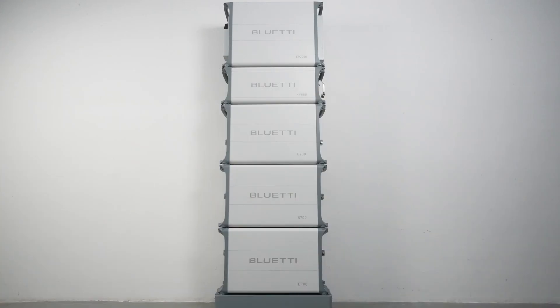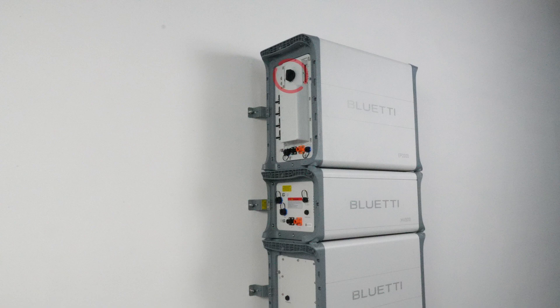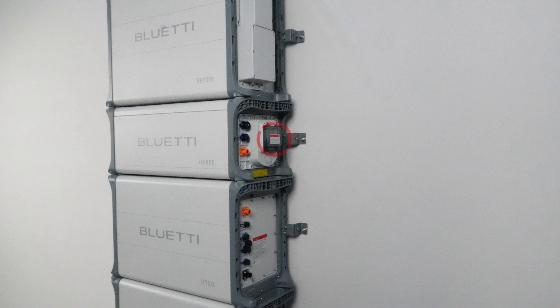Today we'll stick with the example of three battery packs. And before we begin, double-check that the PV input switch on the EP2000 inverter, the HV800 circuit breaker, and the main panel switch are all turned off.